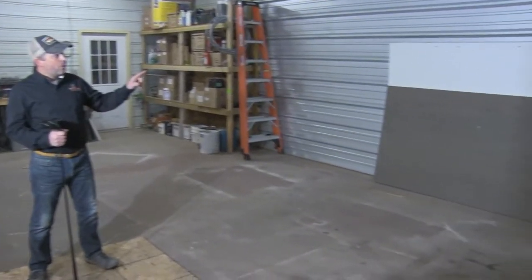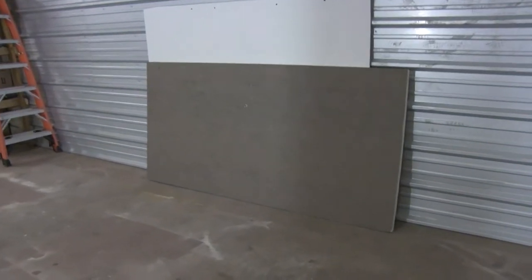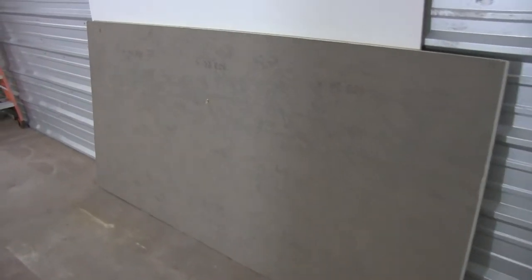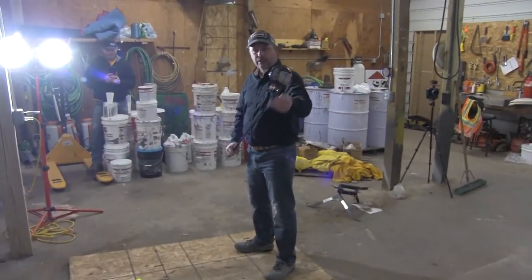So before we actually hit the coating board, we're going to try a few things that are not coating — such as this 1½ ISO board. We know it will blow through it, but it's fun to watch.